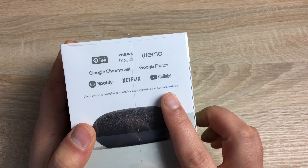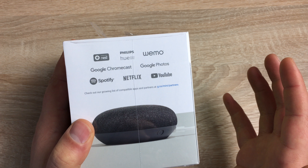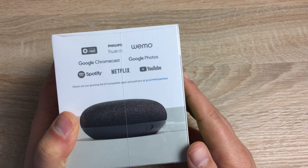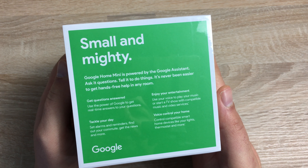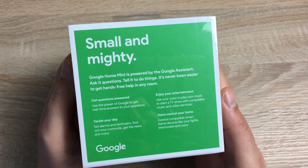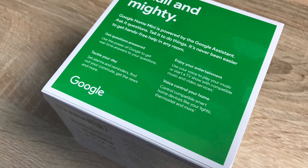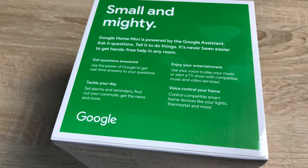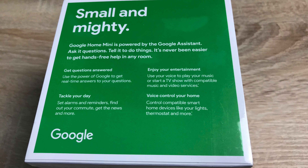There's a website on here that you can check out for further information. If you have any questions or queries about third-party applications or smart home tech, drop a comment down below. Turning around to the side, we've got some more information. The Google Home Mini is powered by the Google Assistant — ask it questions, tell it to do things, and it's never been easier to get hands-free help in any room.